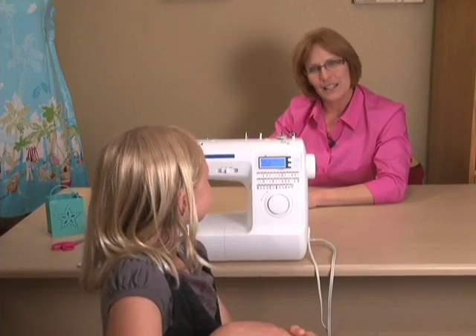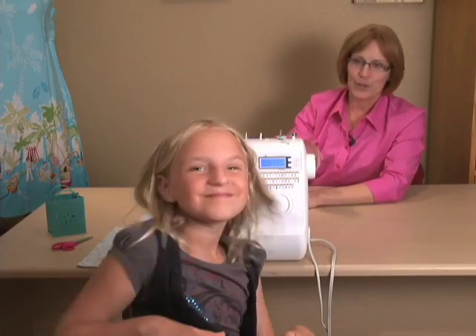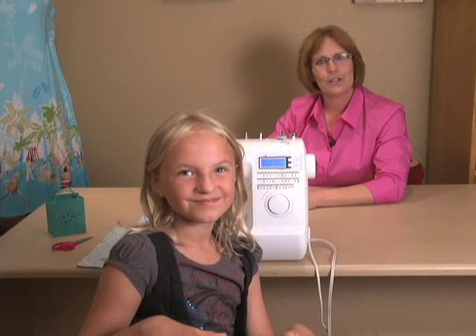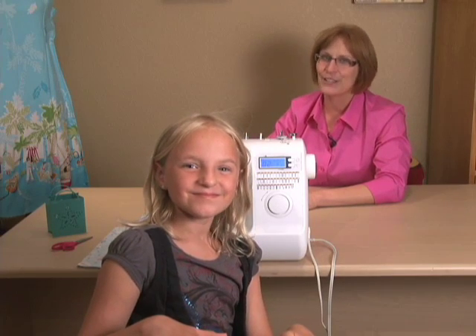Hi, I'm Susan Nixon with Sew Quick and Easy, and today I have Paige with me, and she's going to show you the easiest way to use your sewing machine so it works perfectly every time.